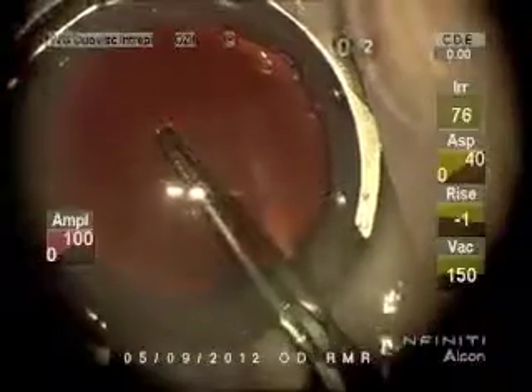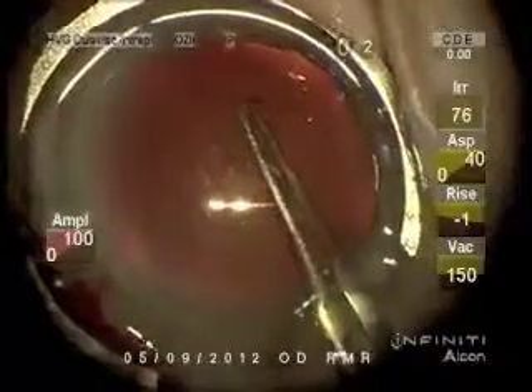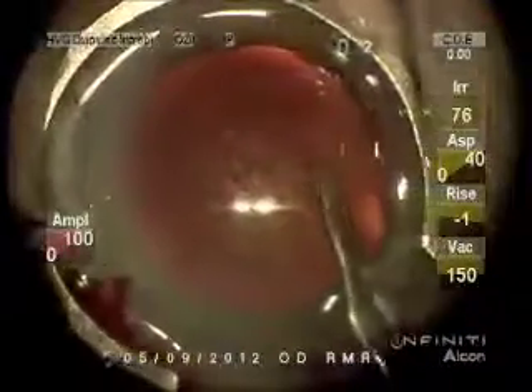I'll just puncture the capsule and push ahead to try to get a vertical tear started, which is easy to grasp with the Utrata forceps. I like to stop here at sub-incisional to re-grasp.